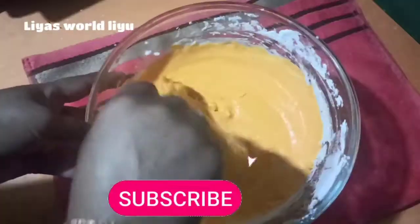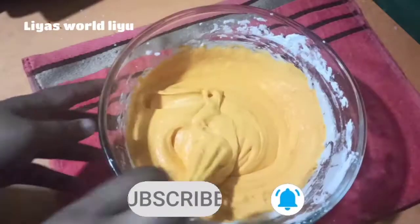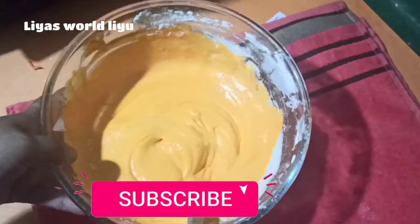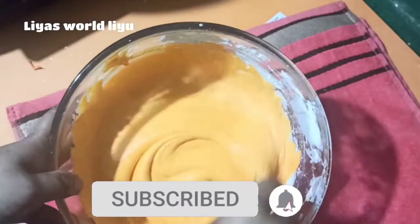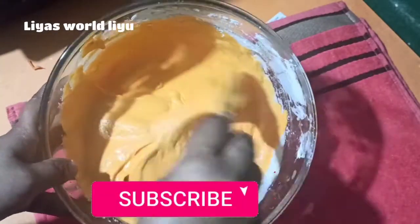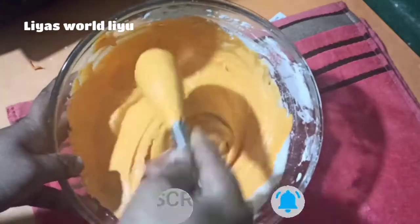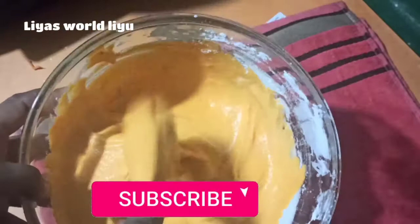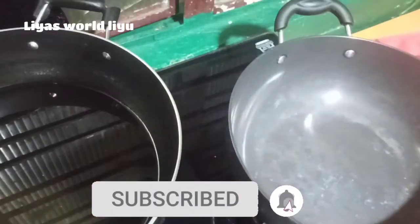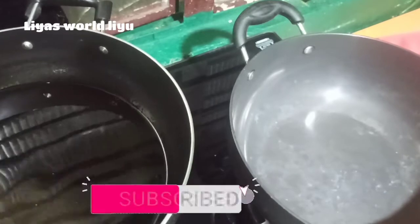I will mix the cornflour and mix it well. Mix the cornflour. I have to mix the cornflour into the ground, mix it well. Add the cornflour and mix it well.